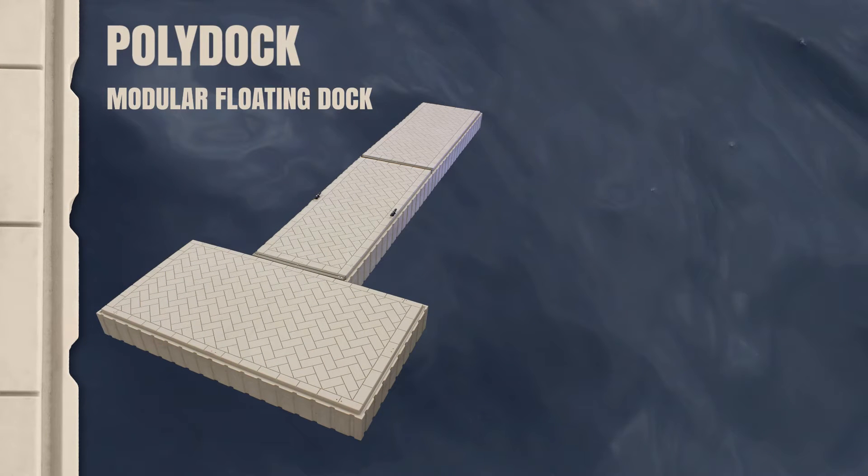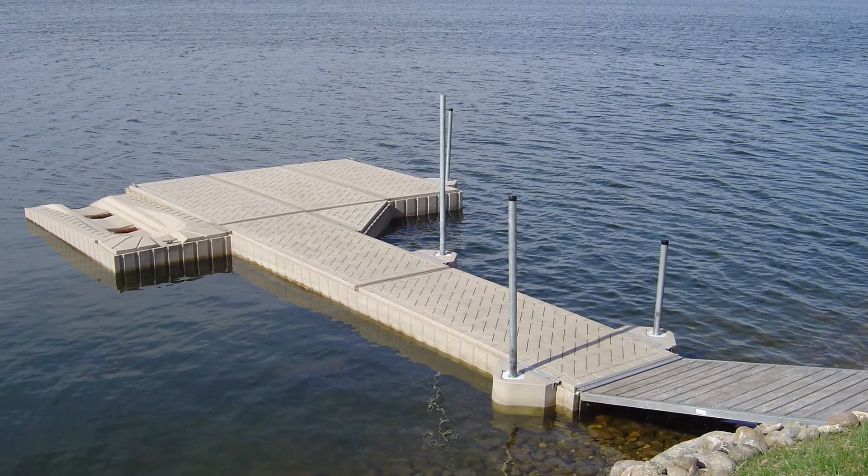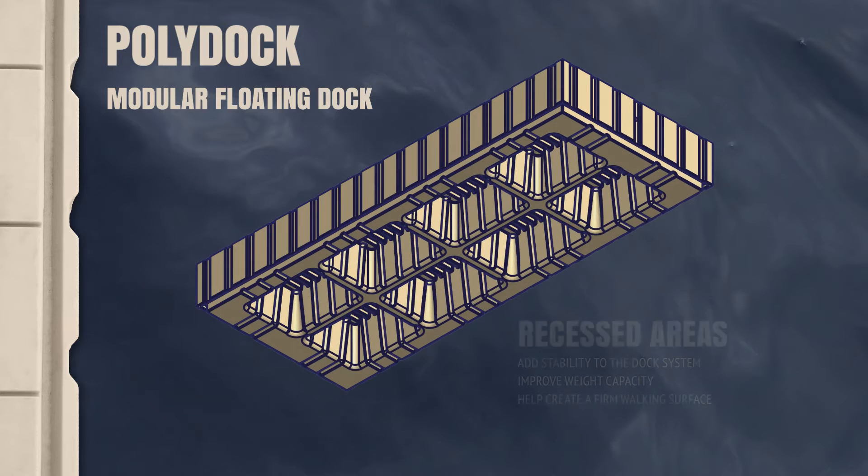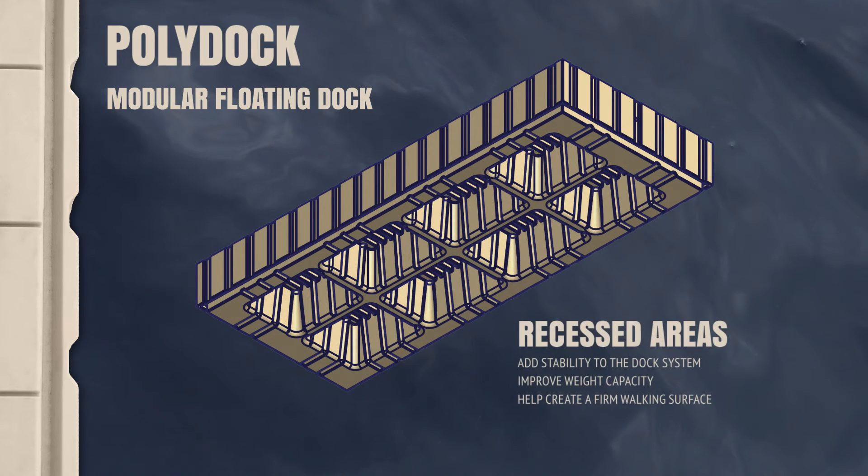PolyDoc is a modular, rotationally molded polyethylene floating dock system designed to look great at your shoreline and provide you with exceptional value for years. The recessed areas on the bottom of each PolyDoc section help to provide stability between the dock and the surface of the water.